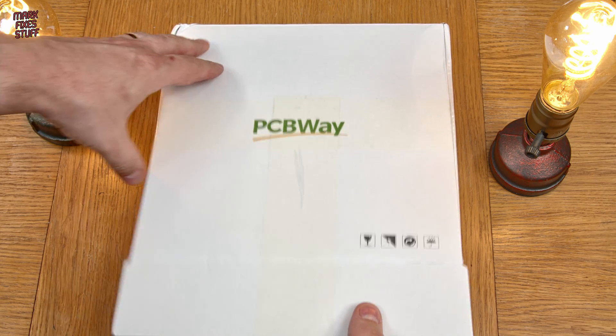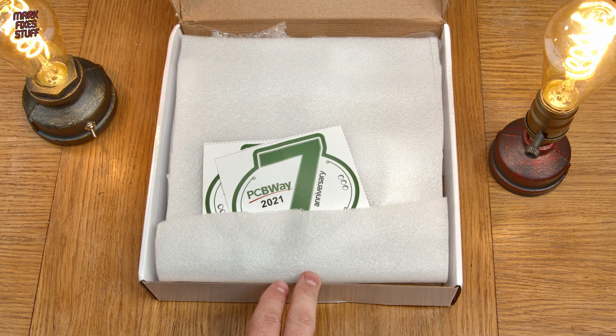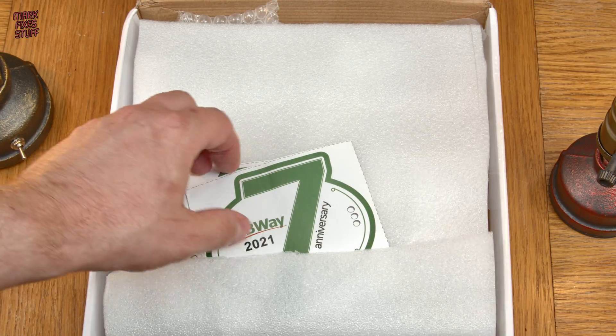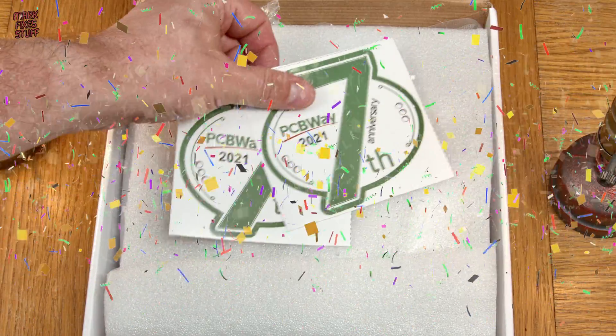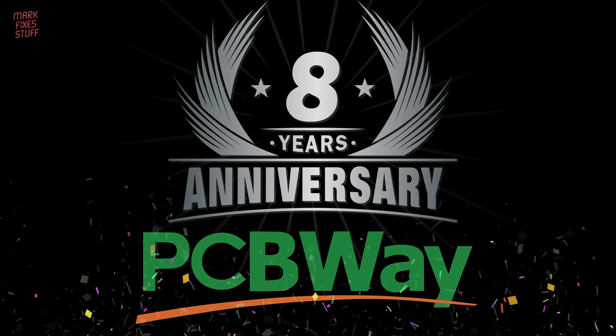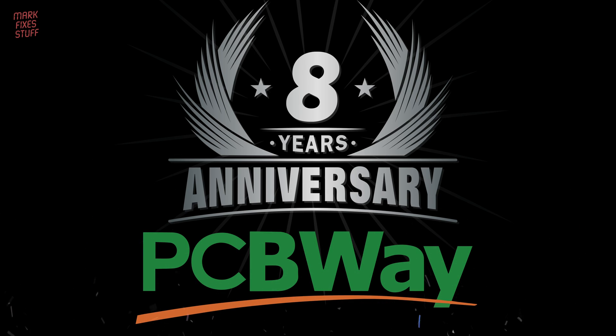Due to the house rebuild I've had to wait ages to open this package — so long in fact that PCBWay is now celebrating their 8th anniversary. So happy 8th anniversary PCBWay. You've always been amazing to me, so thank you so very much. And I need some new stickers.